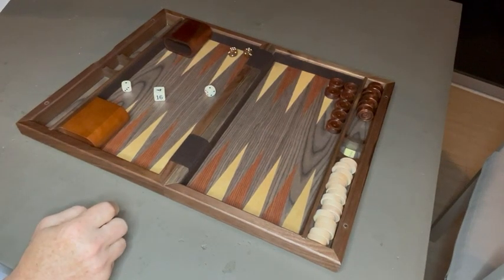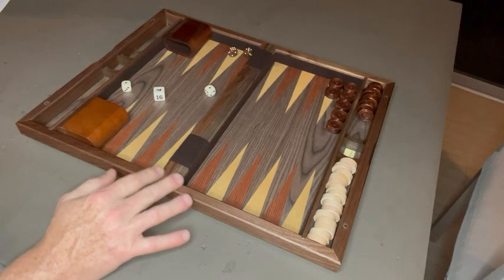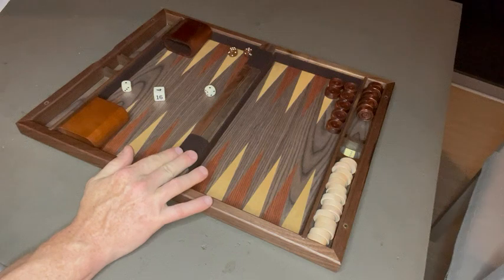Hi everybody, this is my honest review on the 15 inch wood backgammon set. It is real wood — it's made out of burl wood and walnut. You can see the two separate colors in the fold, and here is the felt.